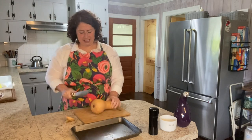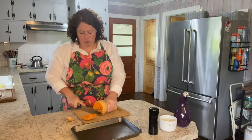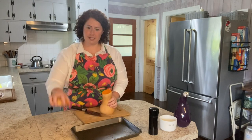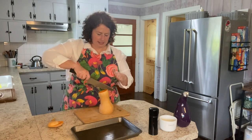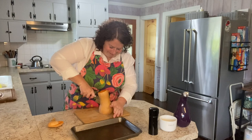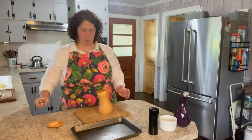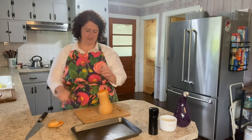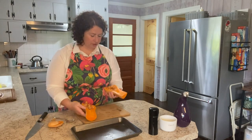I'm going to take a butternut squash and trim it down — just trim the tops and the bottoms off, slice it as evenly as you can. It's almost even. And then we're going to scoop out the seeds.